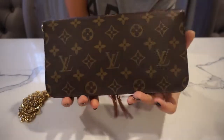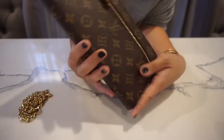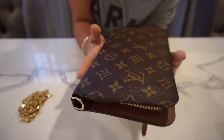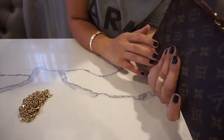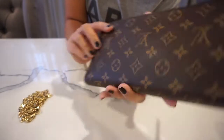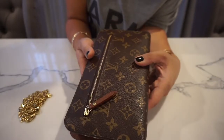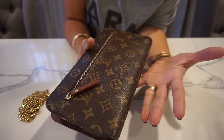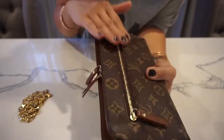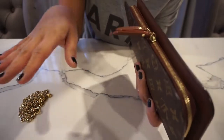Hi everyone, welcome back again to my channel. So today I'm going to talk about an item that does not get that much love on YouTube. When I search this item up, I see very old videos about this. It is a very old item — it's a discontinued item — but it's a very functional item. If you can get your hands on this, I highly suggest you guys grab it, because the prices on this pre-loved are really good. They're in the 500s and in all excellent condition.